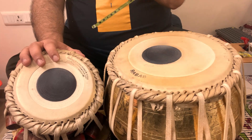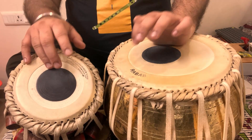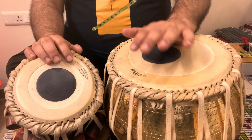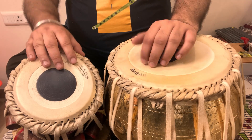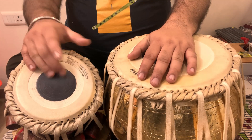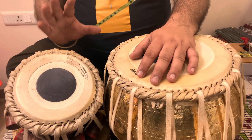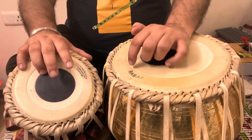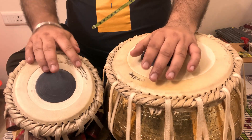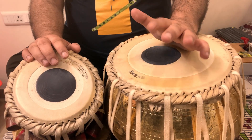For this Din Din Na portion, I found three variations. One: people play like Din Din Na, Din Din Na. This is also how some people play. And then one record I found: da ge na da te te te te for the last three beats. So three variations for this theka I found, but I prefer the first one.